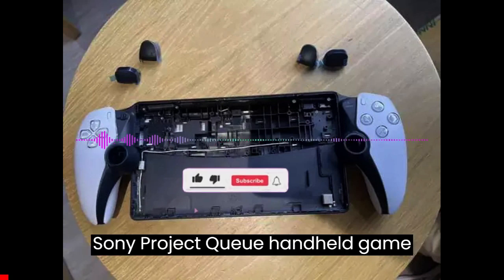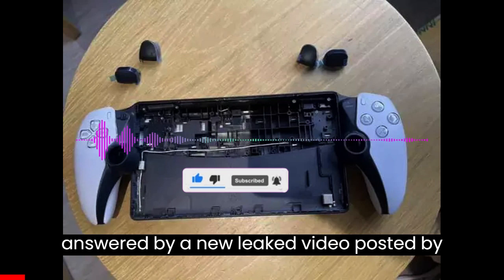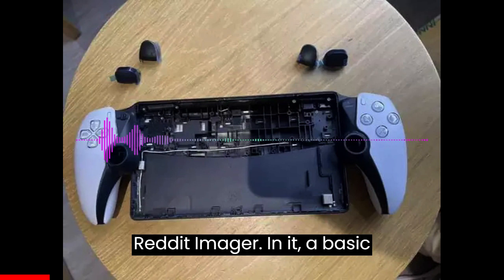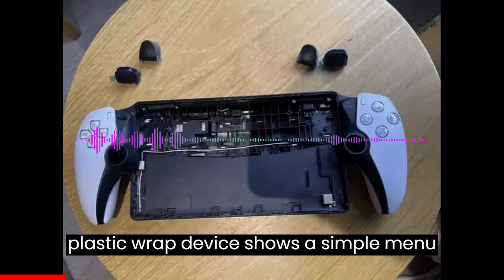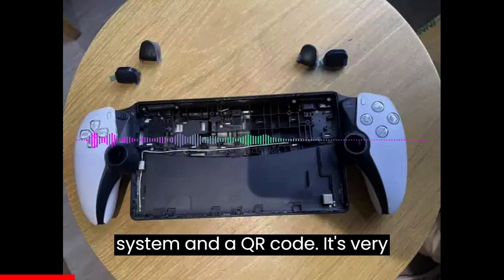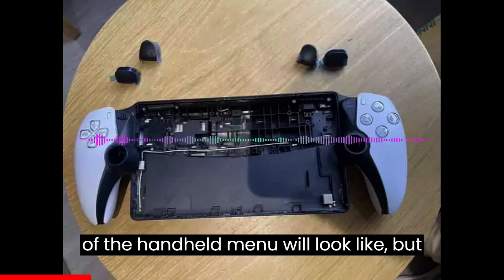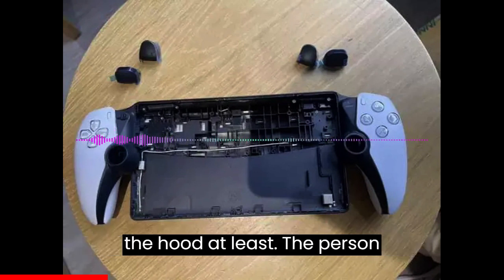At least one of our questions about the Sony Project Q handheld game streaming device has seemingly been answered by a new leaked video posted by Zuby_tech on Twitter, via Reddit. A basic version of Android OS running on a plastic-wrapped device shows a simple menu system and a QR code. It's very doubtful this is what the final version of the handheld's menu will look like, but it gives us an idea of what's running under the hood.